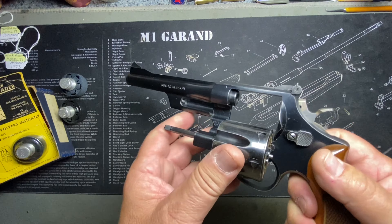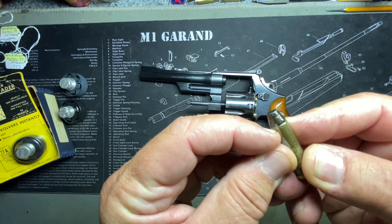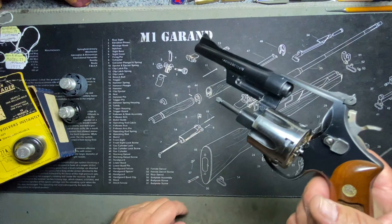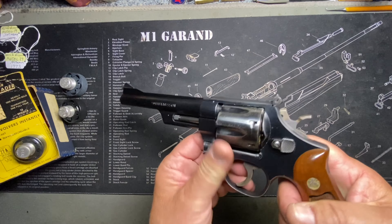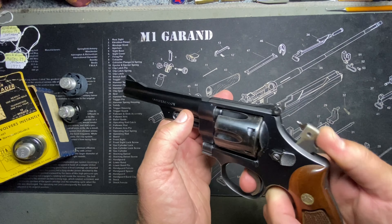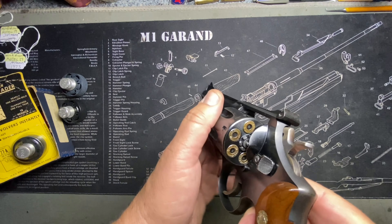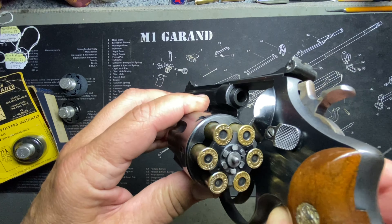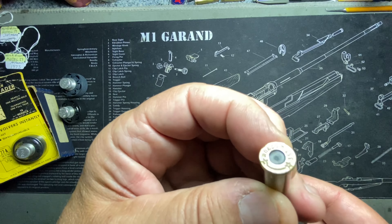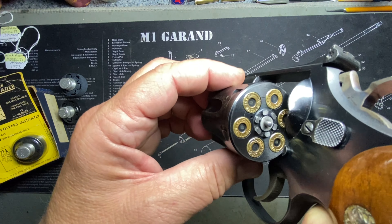Just to clarify for anyone just tuning in: these are not live rounds. These are snap caps — totally inert, no primer, no powder. The primer area is silicone to protect the firing pin, and the projectiles are bonded solid so they don't loosen up from repeated loading and reloading. They're great for checking how rounds feed, watching the action work, and dry-firing more safely without hammering the firing pin on an empty chamber.